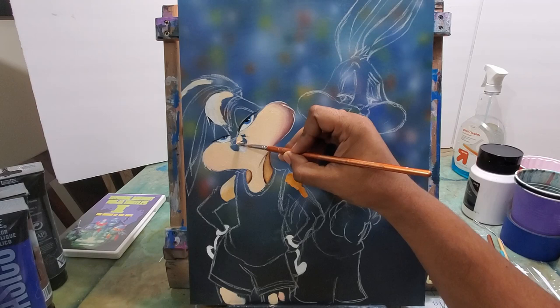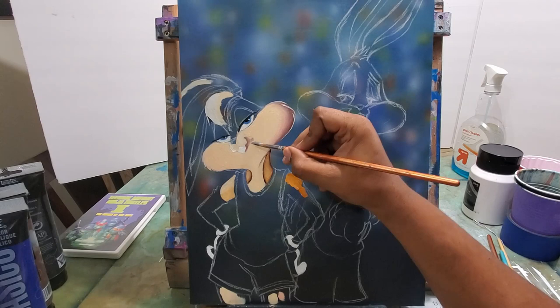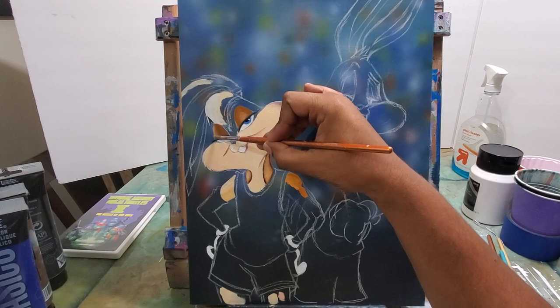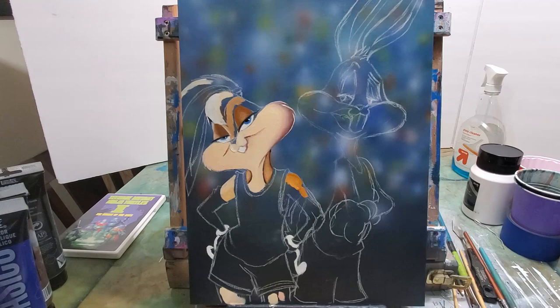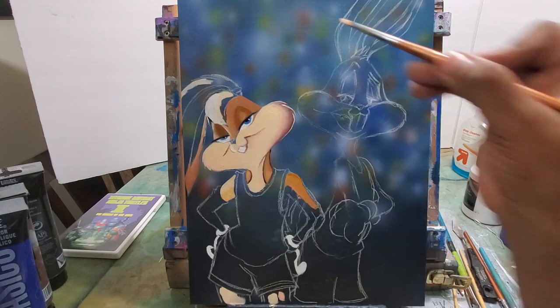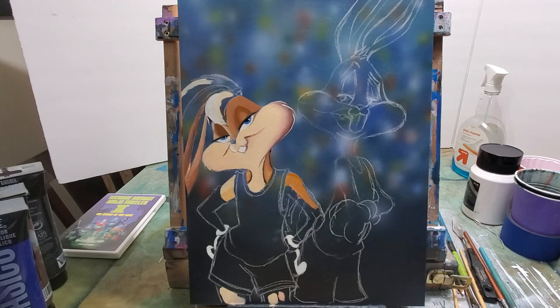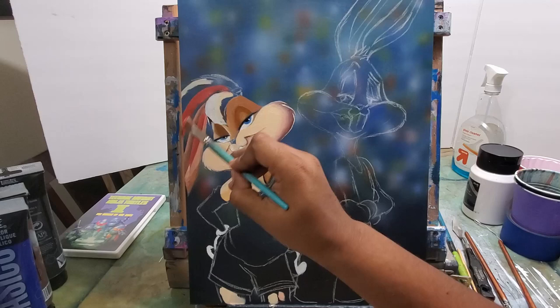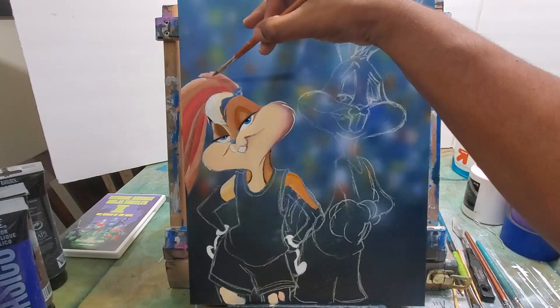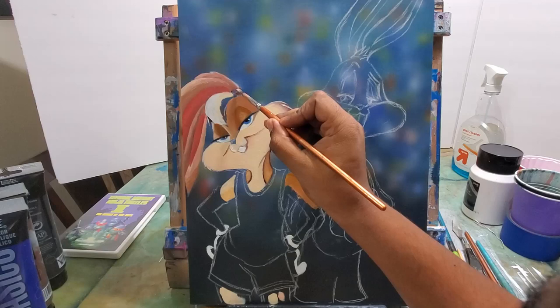Now I can get to the highlights of the face and cheeks, painting in that skin tone — that bunny skin, the Lola bunny skin tone, which is also kind of like a human skin tone. I'm getting the highlights on the eyelids and some color around them. Now I'm painting the outer part of the ears. The inner part is going to be a reddish color — not a true pink and not a true red, kind of in between, with a little brown in there.